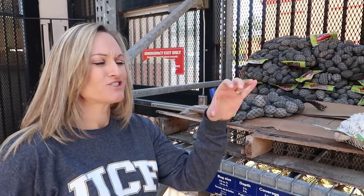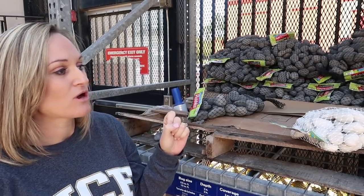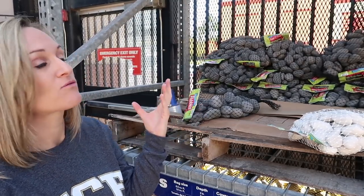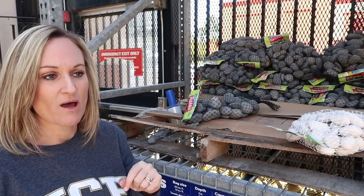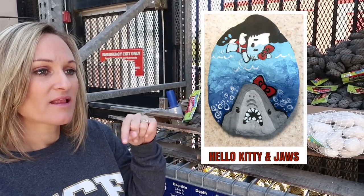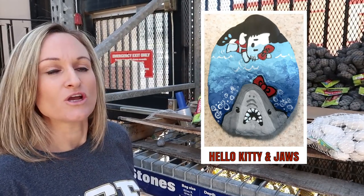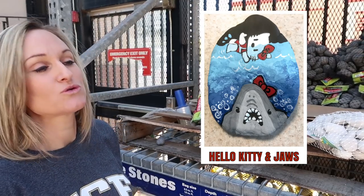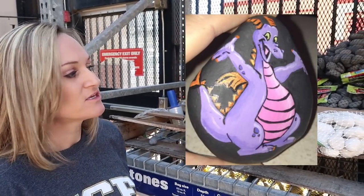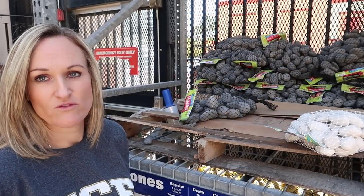You don't always want to get just the pretty round ovals. A lot of times I draw inspiration for the image I paint on the rock based on the rock shape. For example, the Hello Kitty and Jaws rock — this rock is shaped like a shark's tooth, so that's where I drew the inspiration. And Figment is pear shaped, so I chose a pear shaped rock for his painting.